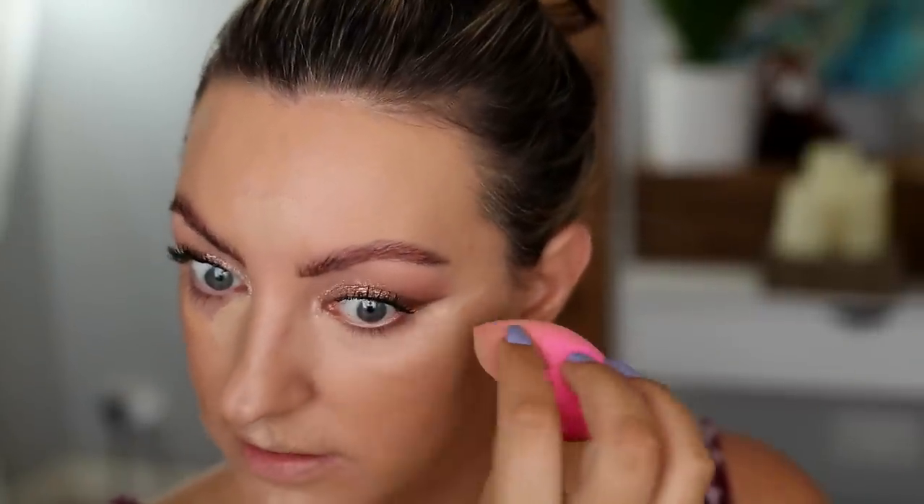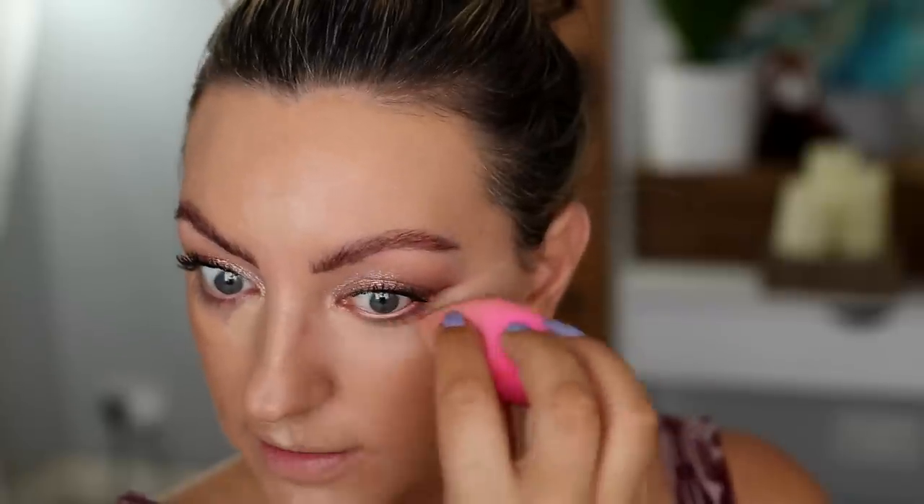Next I went in with my Huda Beauty concealer in shade 4.3N, applied in all the usual places — a nice shade that's a bit brightening but not crazy bright, nothing that's going to photograph crazy under flash. Then I set that with the yellow shade of my Pat McGrath powder with quite a heavy set, because I was conscious this makeup needed to last and wear well. We had some nice warm weather and the wedding was mostly outside, and it did actually rain at one point — really hot and humid and then suddenly raining.